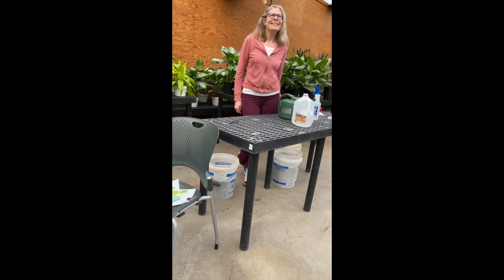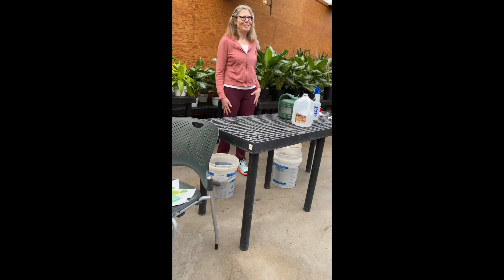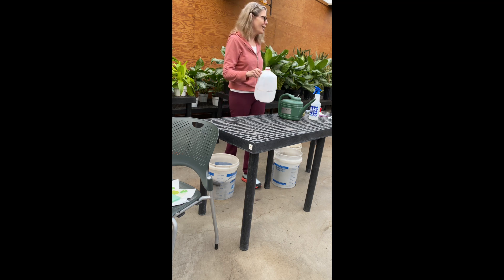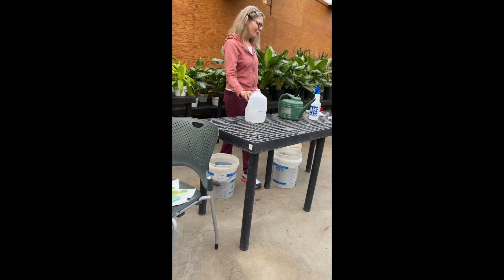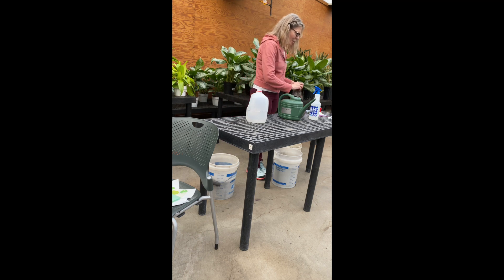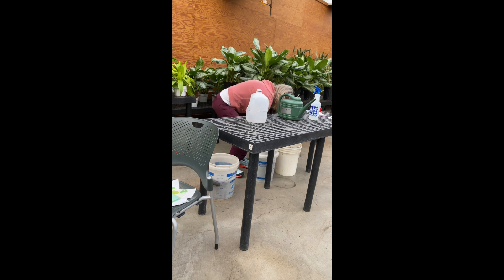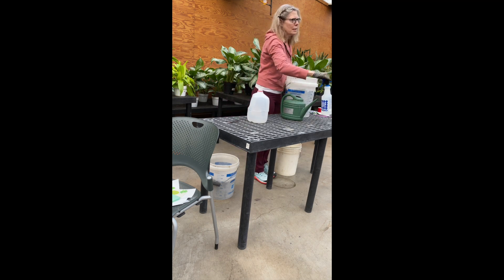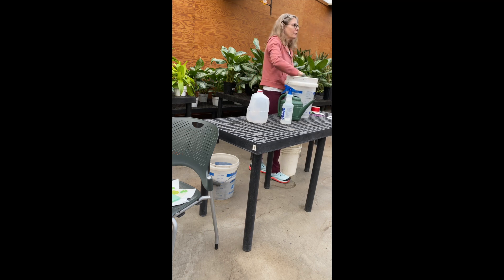I used a hot glue gun to melt the drainage holes in the bottom of the jugs — I didn't want to bring a bunch of utility knives for everyone. That part has been done for you. The next part is just soil. I brought some soil, hopefully enough for everyone. The soil you use is important — you don't want seed starting mix because it doesn't have nutrients. You want soil that has nutrients. I really like Happy Frog for starting — that's what this is.